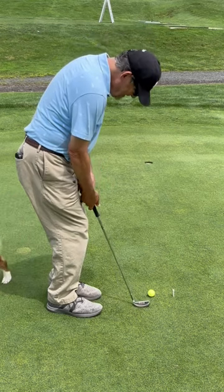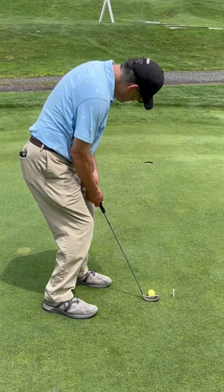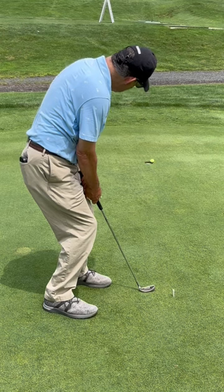So in Harmon's own words, it's like hitting little hook putts. Tiger and Bobby Locke use this method. The club opens up on the way back, squares up at the ball, and then closes on the way through.